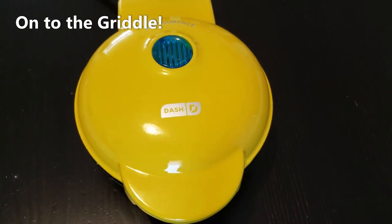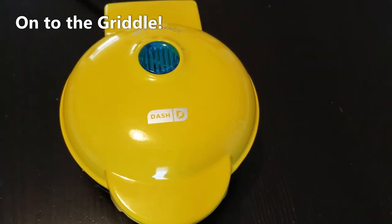I'm preheating the griddle here and the light has turned off so it's warmed up. I'm going to add half of the batter to the griddle, close the lid, and let it cook until it's nicely browned. Then I'll pop it out and do the other half of the batter.